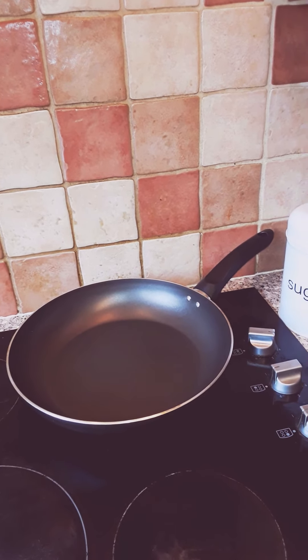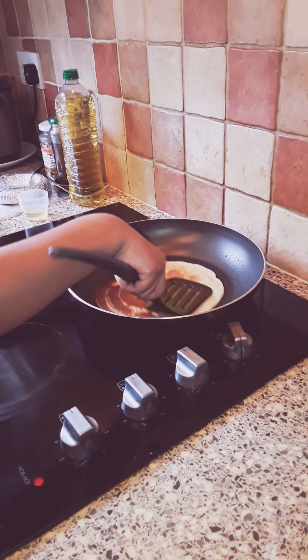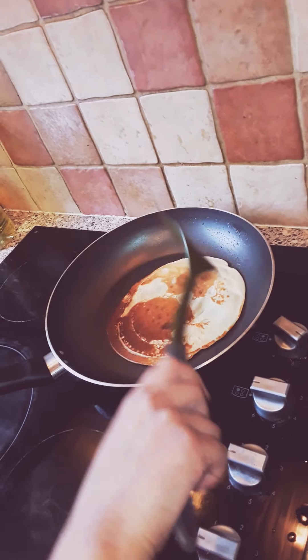Now I am going to close it with a lid so it rises up. You need to cook it for two minutes on the stove on low heat. This is after two minutes — so now you can flip it slowly. Look at that, it looks good! Then you close it again for another two minutes. After two minutes, open your lid and flatten it a little because you want your pancake to be flat. And it cooks really quickly. You can see now it looks like a good pancake, and it smells amazing.